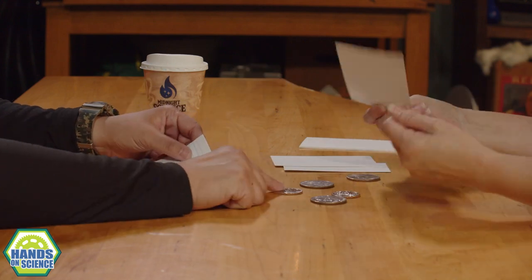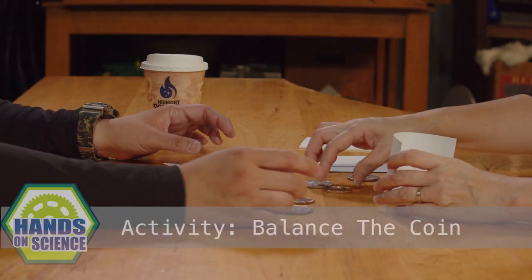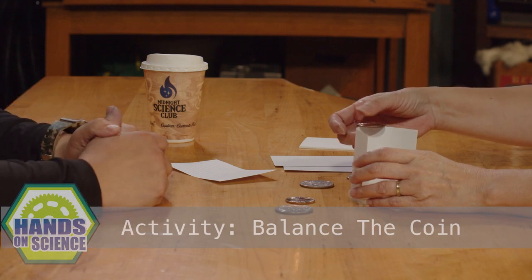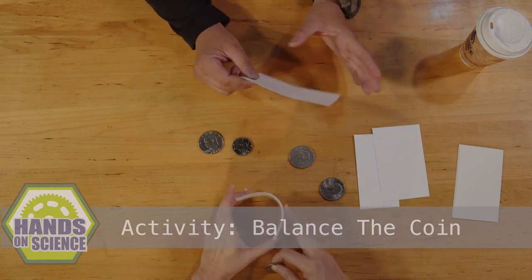Just an index card. I'm going to let you try. There are a couple of different sizes here. I'm going to see if you can figure out how to balance that coin on that index card. I'll start off with a small one. You're actually super, super close.